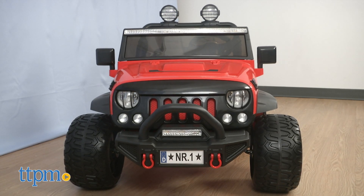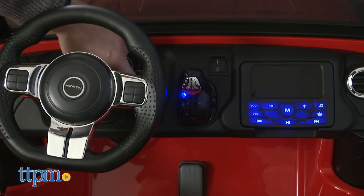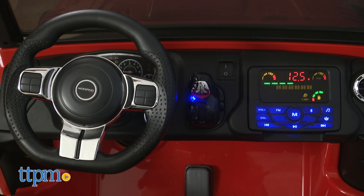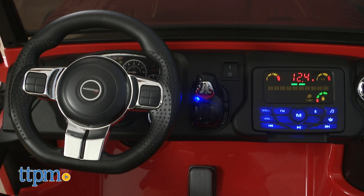This is for ages three and up, and two children can ride at once with a maximum combined weight of 100 pounds. An AC charger is included, and it takes eight to ten hours to get a full charge, from which you get one to two hours of continuous use.